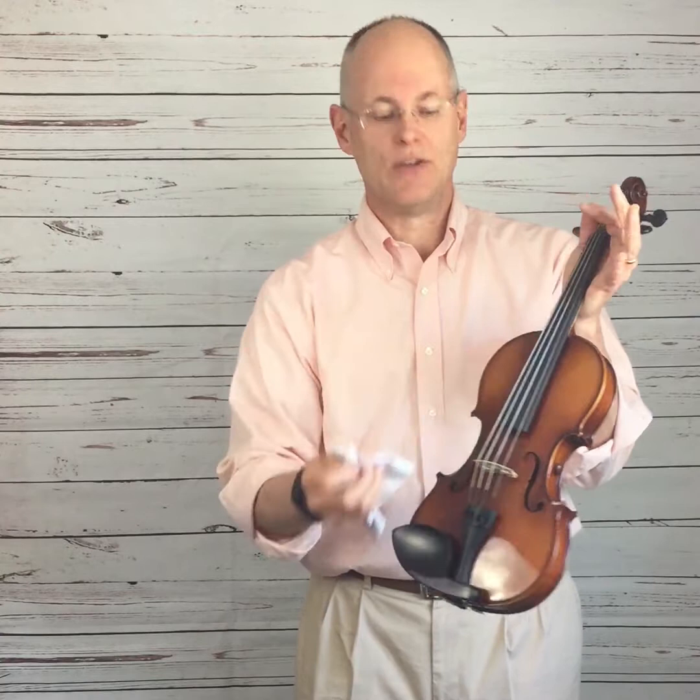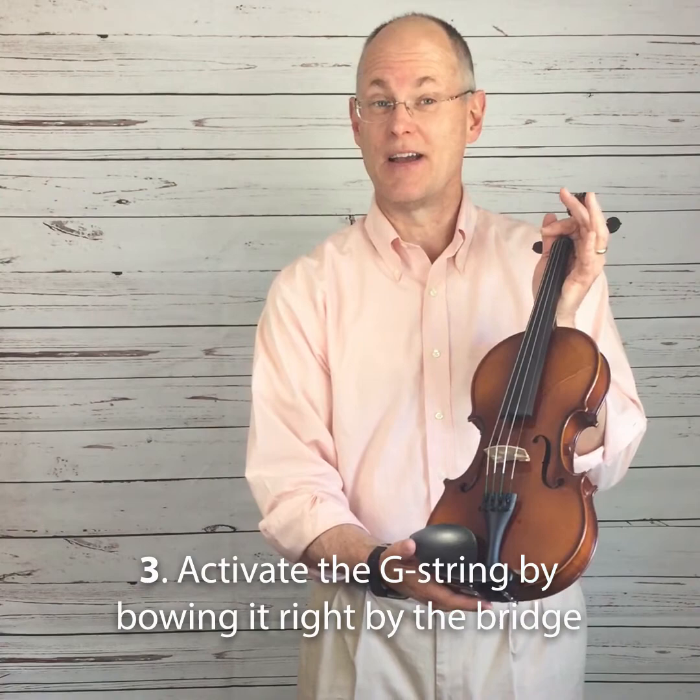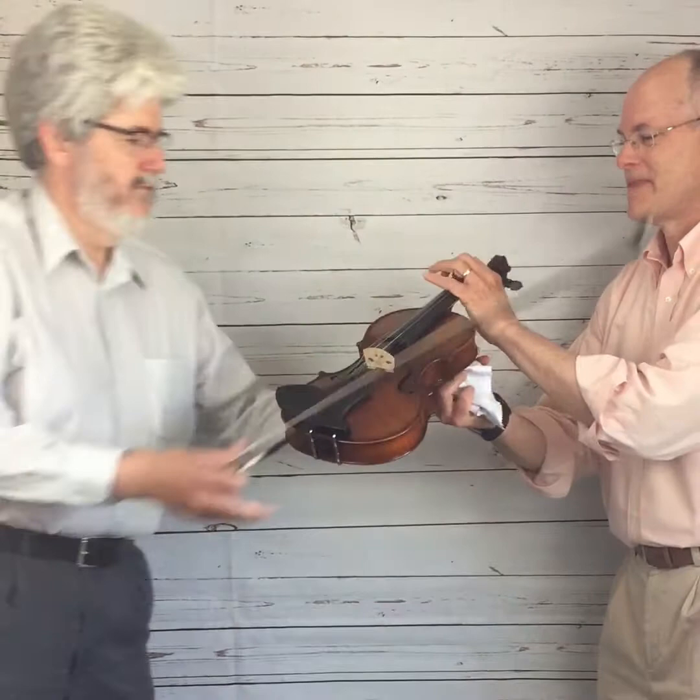Once that's completed, the next step is to get that string to actively vibrate by the bridge. It's not a very pleasant sounding process, but it does work. I'm going to have my colleague Ray show you how that's done. With about four to five slow bow strokes with pressure, Ray got that string to actively vibrate right on the bridge.